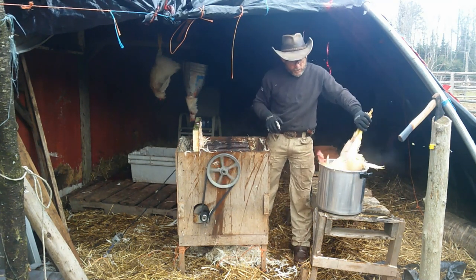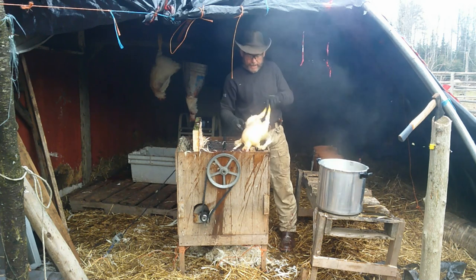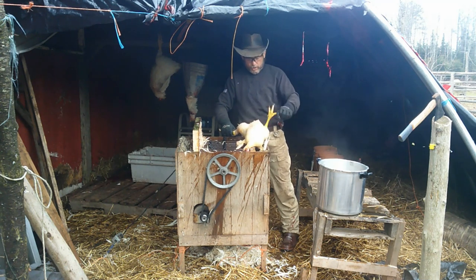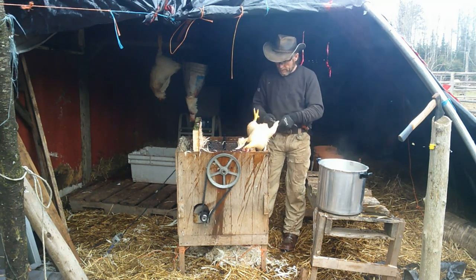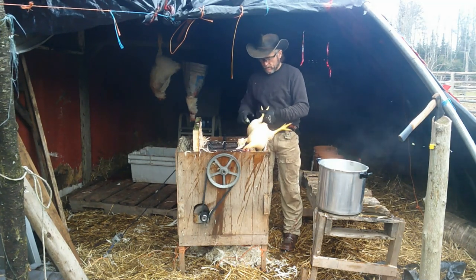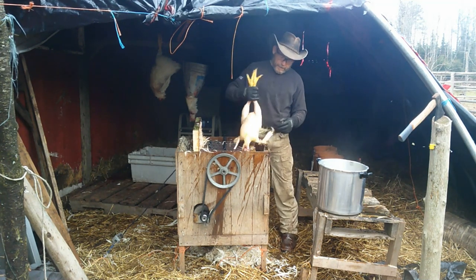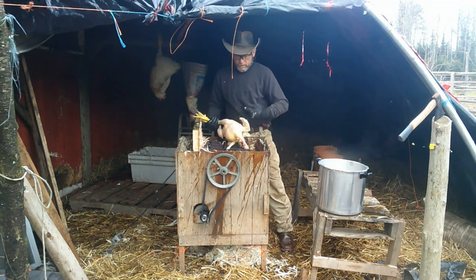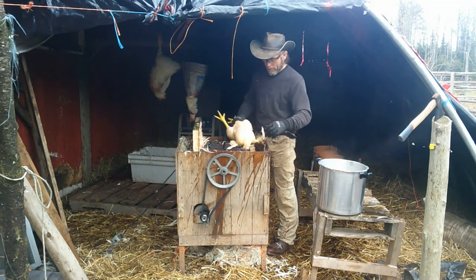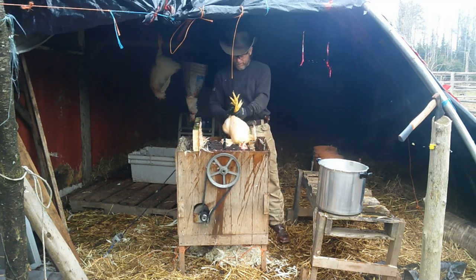We've already done all of our whole chickens that we need this year, already processed enough for us. So what we're doing now is just chicken pieces — we're going to cut these birds up. A lot of the chicken breasts are going to be skinned. The main reason we plucked them is because our thighs, legs, and wings we leave the skin on. It does take a little bit more time with your own homemade plucker, but still, in the long run, it was way worth it — way better than spending $1,500 or even $800 on a plucker.